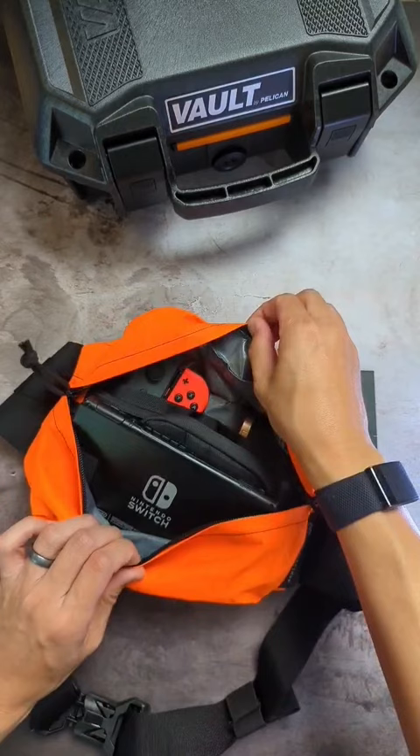This is what it looks like fully kitted. I chose the orange for high visibility, whether it's in the back of my trunk or in my luggage.